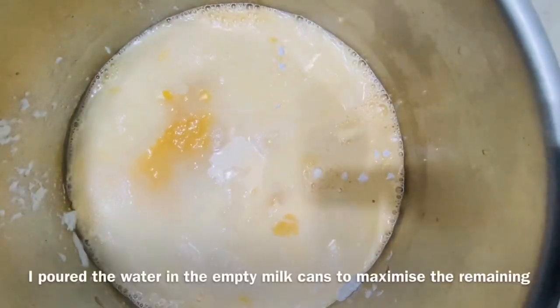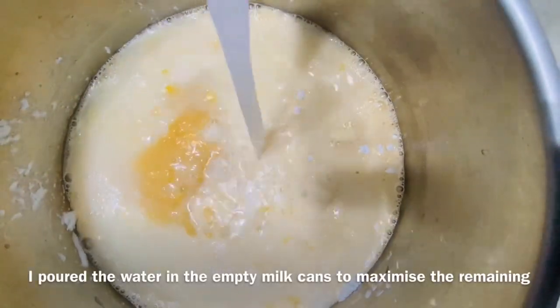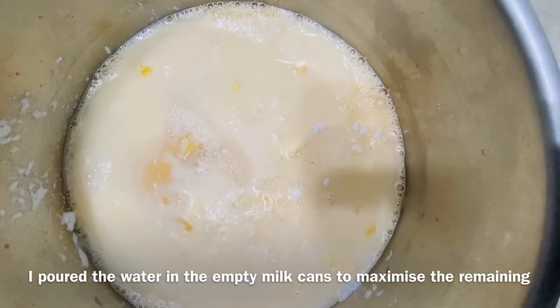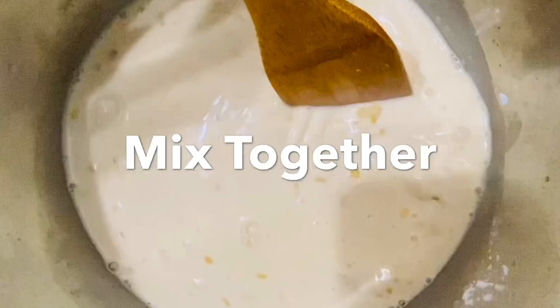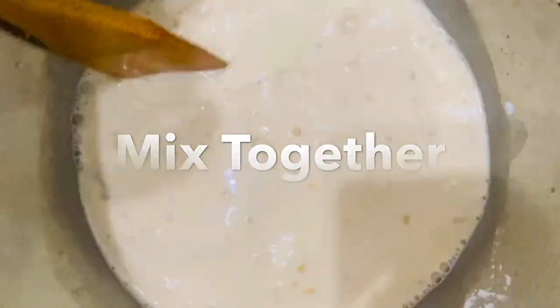As you can see, the water is color white. It is because I poured the water in the empty milk cans to maximize the remaining milk. All set — let's mix together until dissolved.